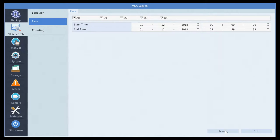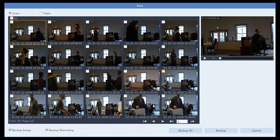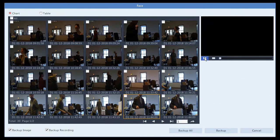All the Admirals come with the ability to use our smart features as well. So things like intrusion detection, audio detection, and even line crossing detection can all be utilized with even our baseline cameras on any of these models.